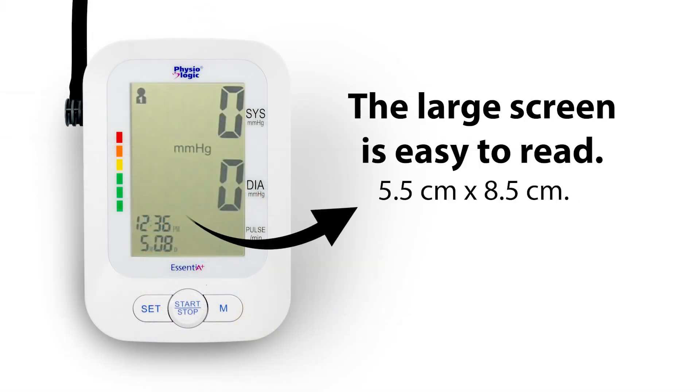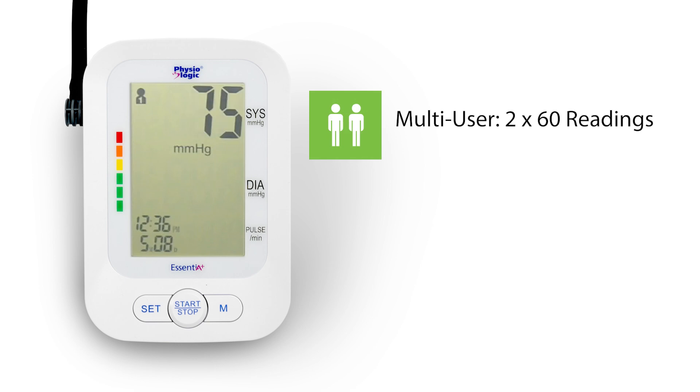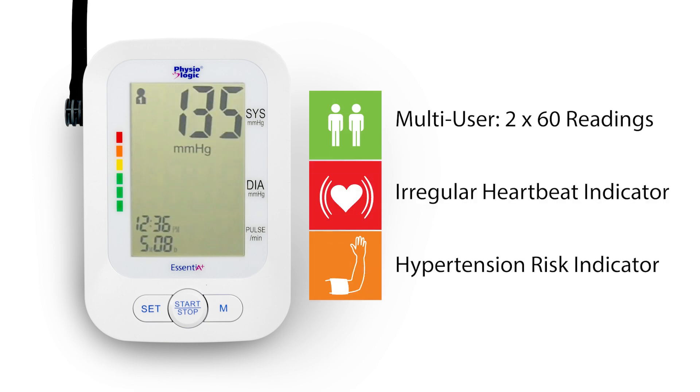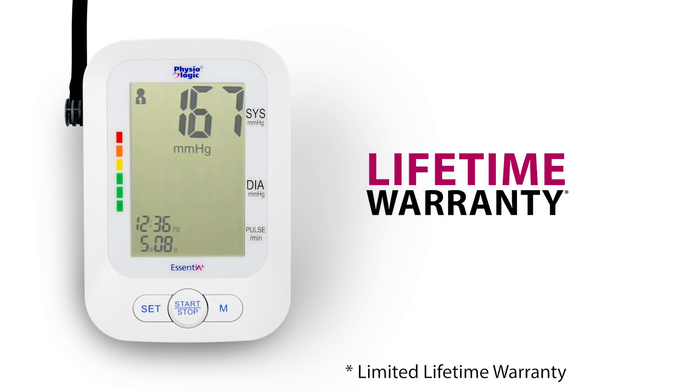The Essentia Plus BP monitor features an extra-large LCD screen, two zones of 60 readings, irregular heartbeat, and hypertension risk indicators. And even more, we offer a limited lifetime warranty.